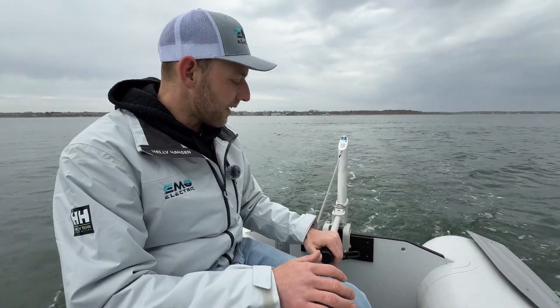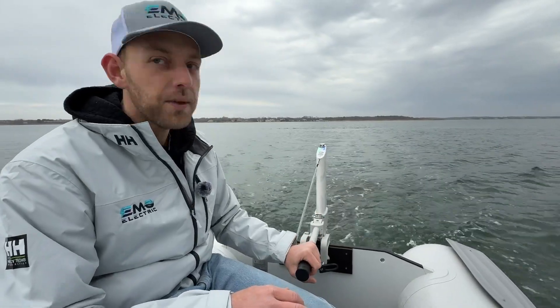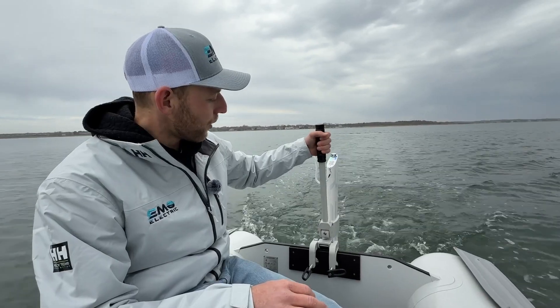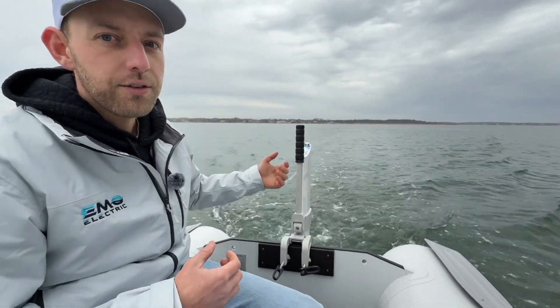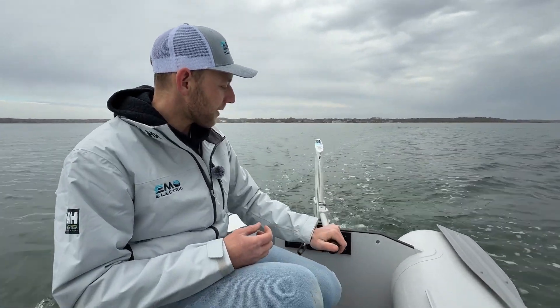One neat thing with this tiller — you can't control speed with it, that's all up on the top. But if you want to lock the motor centered, you just pull that out and lift it up, and now the motor is locked in the middle. To unlock the steering, pull up, pull it forwards, and then you can steer.